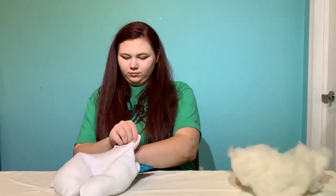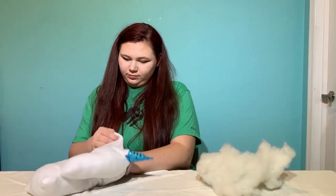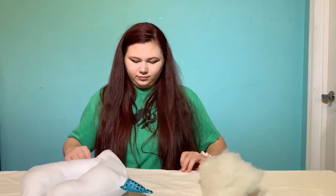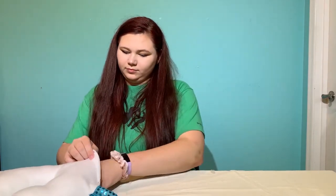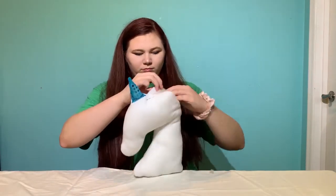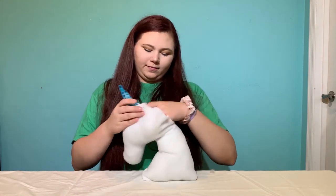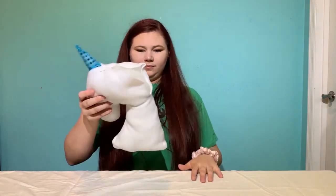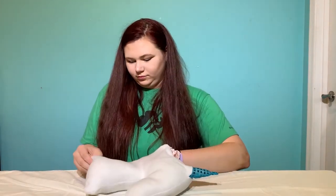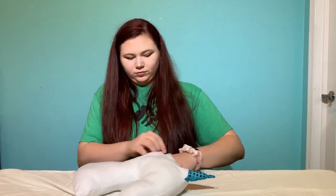Other well-known figures throughout history reported their own unicorn sightings, including Marco Polo, Genghis Khan, and Pliny the Elder. Scientists say what these people saw might have been a rhinoceros. The Indian rhinoceros fits many of the descriptions recorded about a unicorn — the one horn, the powerful nature, and even Polo calling them ugly brutes. In fact, this theory is so widely held the scientific name of the Indian rhino is Rhinoceros unicornis.